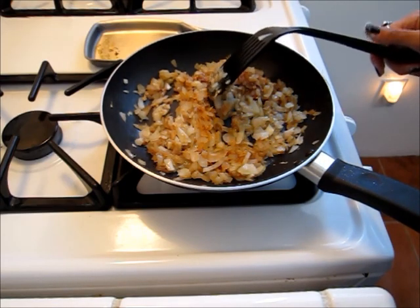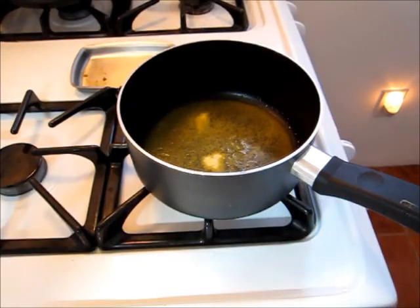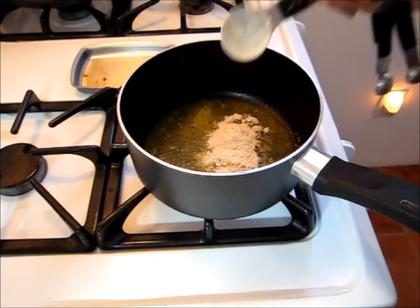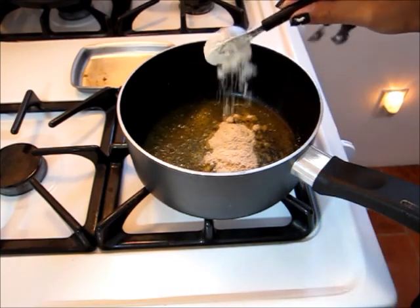Now I'm going to set these aside and start on my cheese sauce. I started off by adding some light butter to a saucepan, and now I'm going to add in some quinoa flour to make my roux, which is going to be the thickening agent for my cheese sauce.